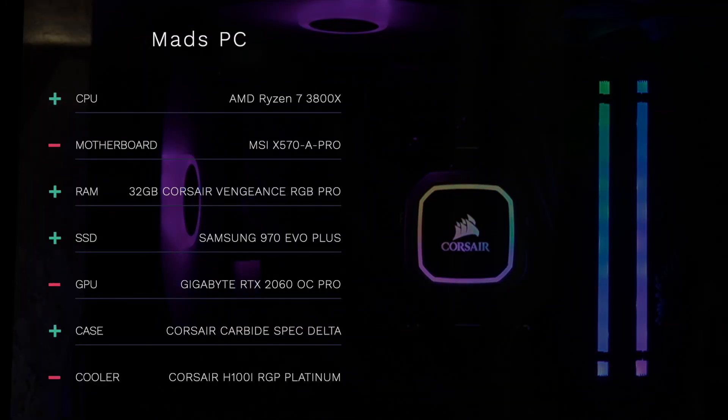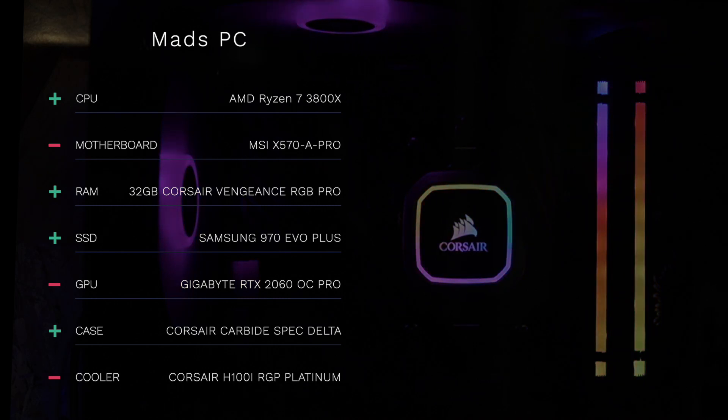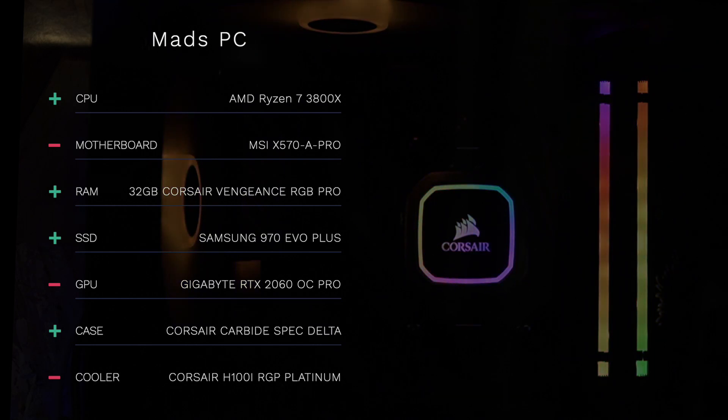To give you an overview of the spec of this PC: I'm using the AMD Ryzen 7 3800X cooled by the Corsair H100i RGB Platinum all-in-one water cooler, 32GB of Corsair Vengeance RGB Pro RAM, a Samsung 512GB 970 EVO Plus SSD, a Gigabyte GeForce RTX 2060 OC Pro 6GB, and of course the MSI X570A Pro motherboard.